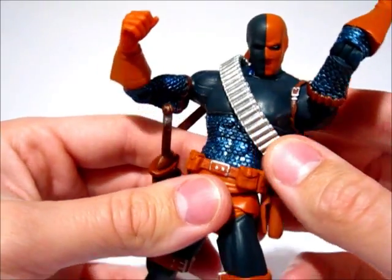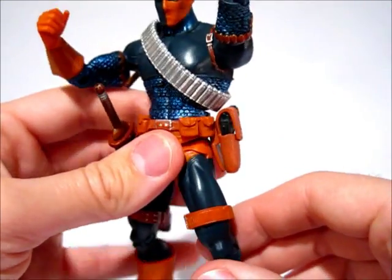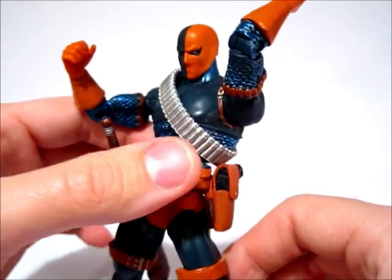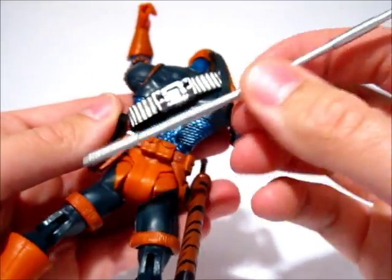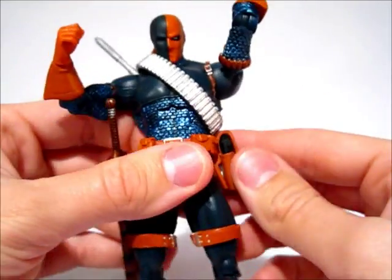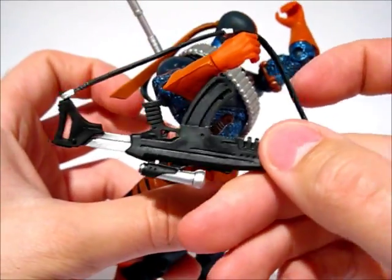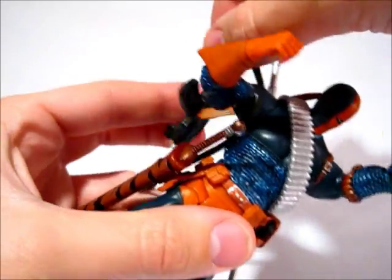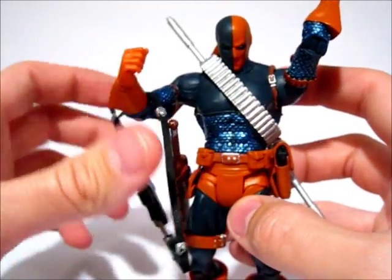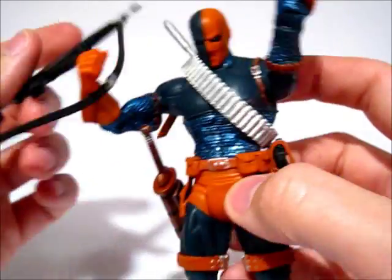He has what I guess is supposed to be an ammo belt — it's loose and can come off, but I just leave it on there because it adds a little more contrast to the character. The bow staff snaps into the belt so you can keep that on him, and the rifle has a strap so you can put that on his shoulder. He can be fully loaded, but it's all kind of clunky and awkward, so I don't really recommend that.